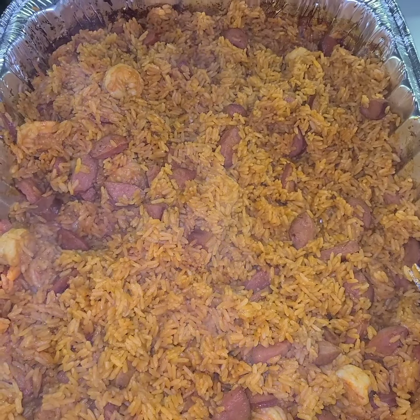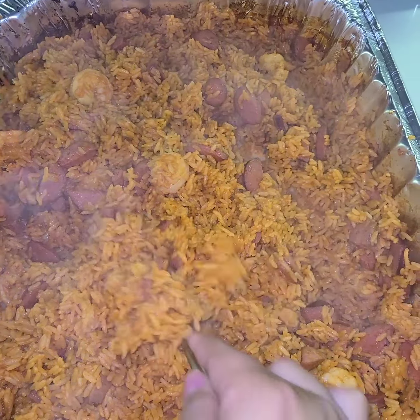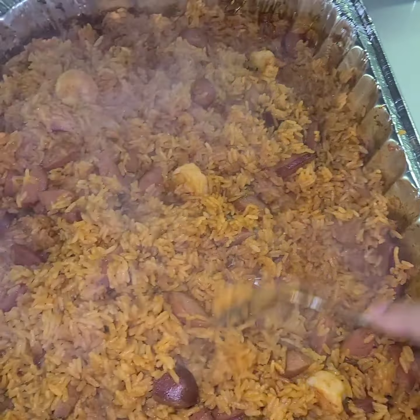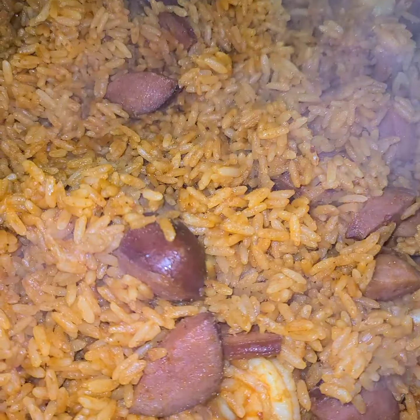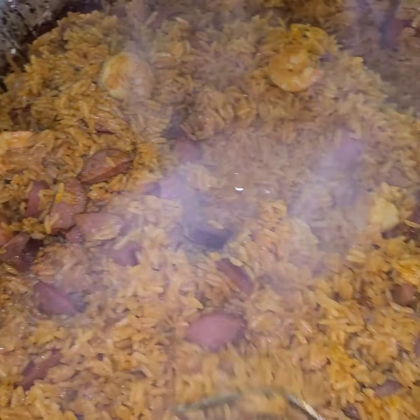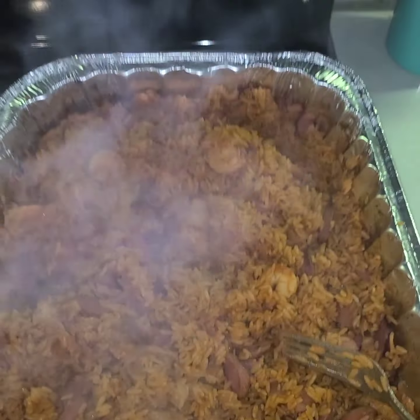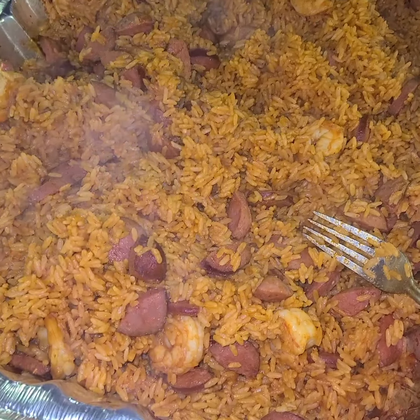Here's your finished product — this is my red rice after being in the oven for about 40 minutes at 350 degrees. Look at that! Thank you for watching; make sure you like, comment, and subscribe.